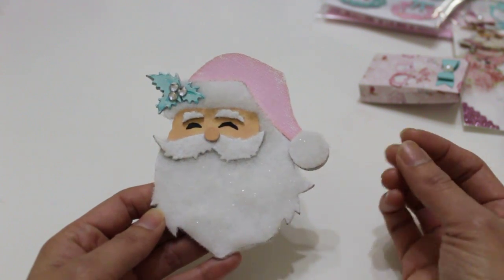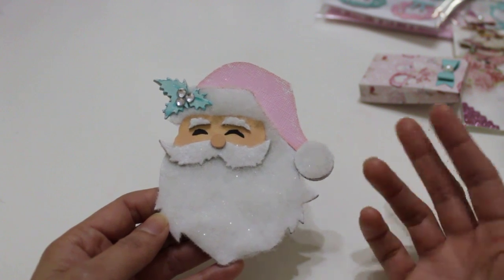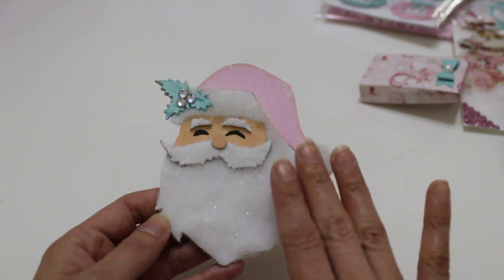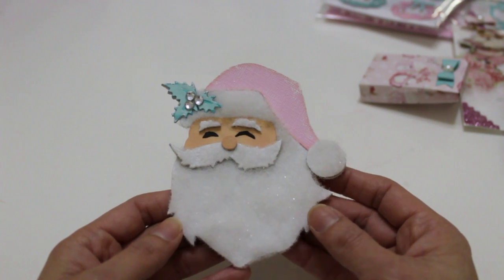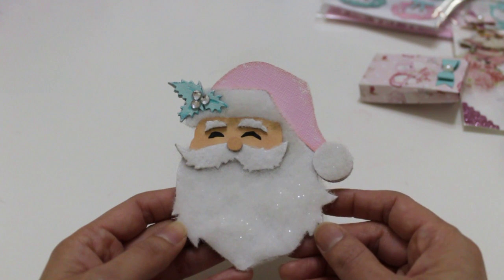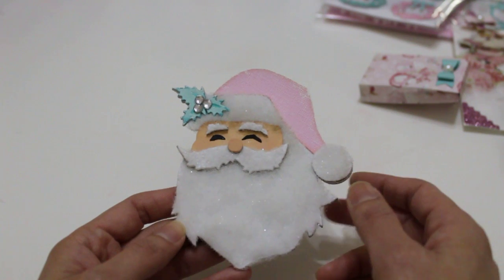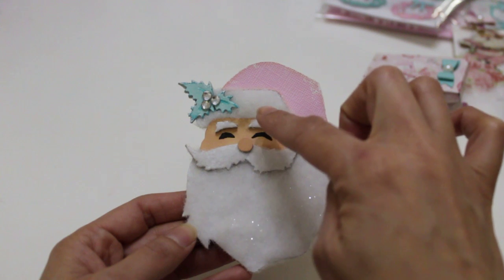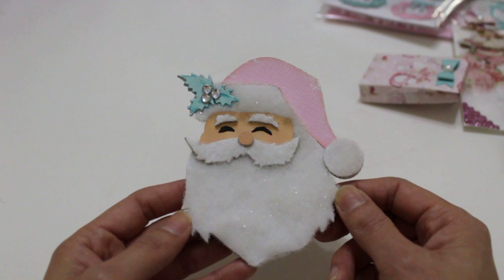So I used that stuffing you use for doll making — like to stuff a teddy bear — and I have a ton of it. Fiber fill, I think is the correct term. I used some glue on my pieces and then adhered the stuffing to it. Of course it's going to get real fuzzy and lumpy, so I took some scissors, cut along all of my edges, and gave him a trim to make it nice and even. I did that everywhere you see white, even his eyebrows. It adds a lot of texture, so it's really, really fun to work with.